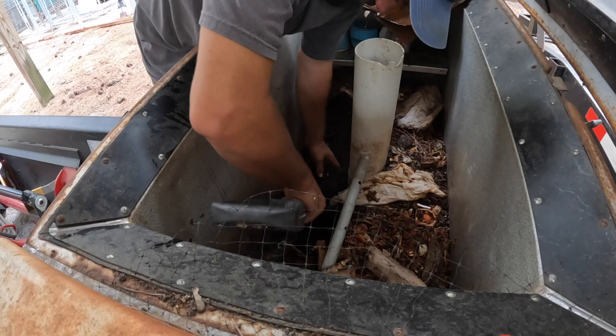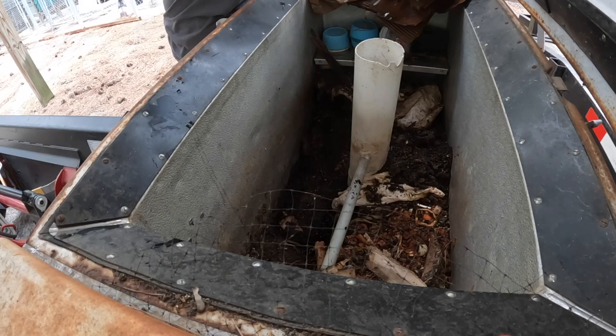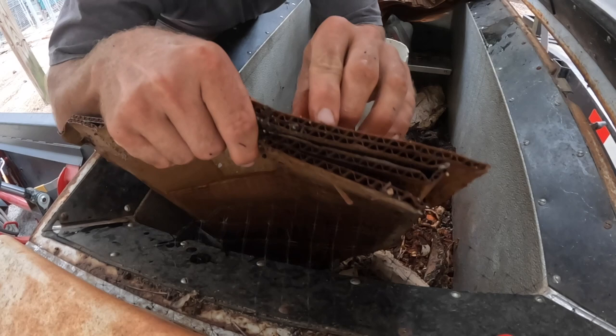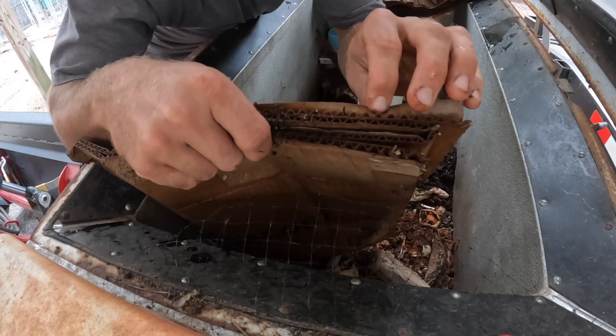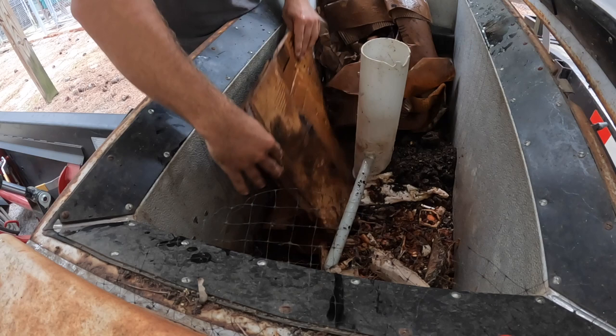I've been keeping this worm bin for almost five years now and this is what I've been doing the whole time. I'll put the soaked cardboard in — definitely make sure it soaks for several days before you do this. The worms actually like to bed in the layers of the cardboard; if you take the cardboard out before they eat it, you can rip it apart and they'll be hiding up in there. People also use newspaper, but I find they like cardboard best in my situation.